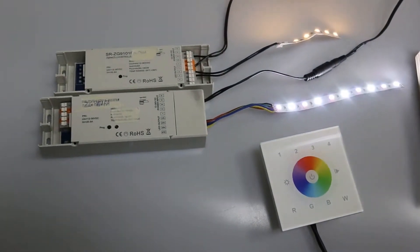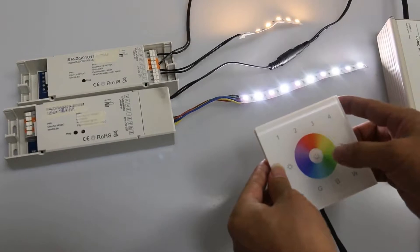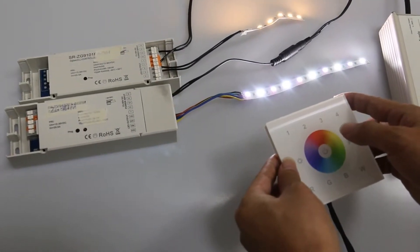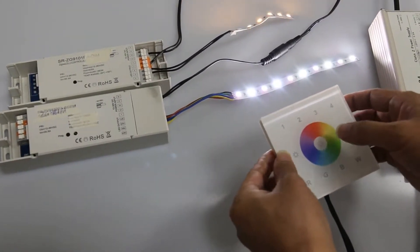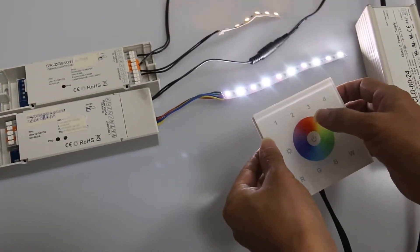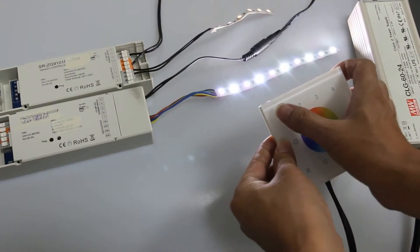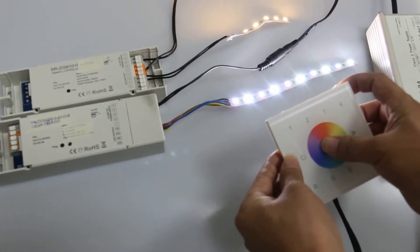Then we have to set the remote — this is a touch panel remote — to TASLINK commissioning procedure. Since it is a multi-group remote, first we have to choose a group. Press 1, 2, 3, or 5 to choose any group. For example, we press 1 to choose group 1, and then press and hold down this on-off button.